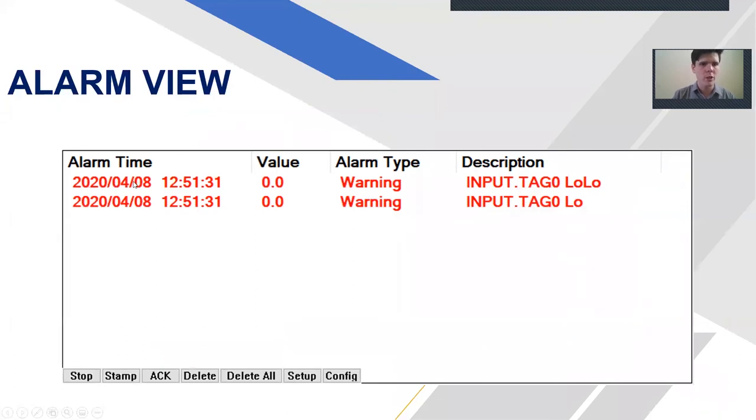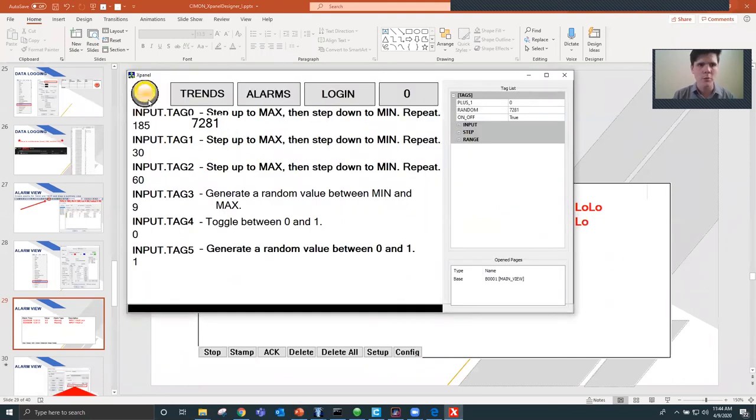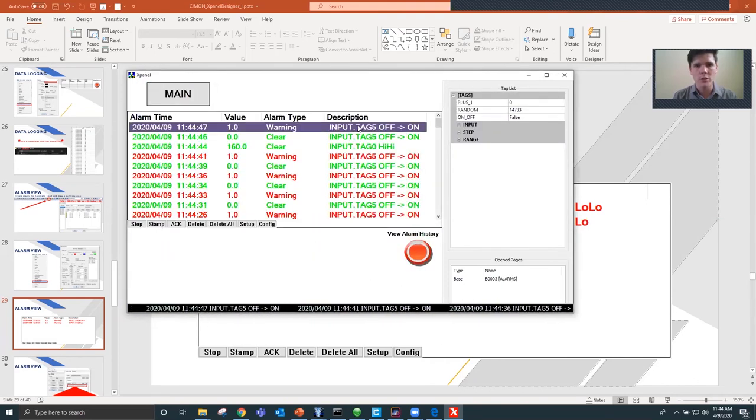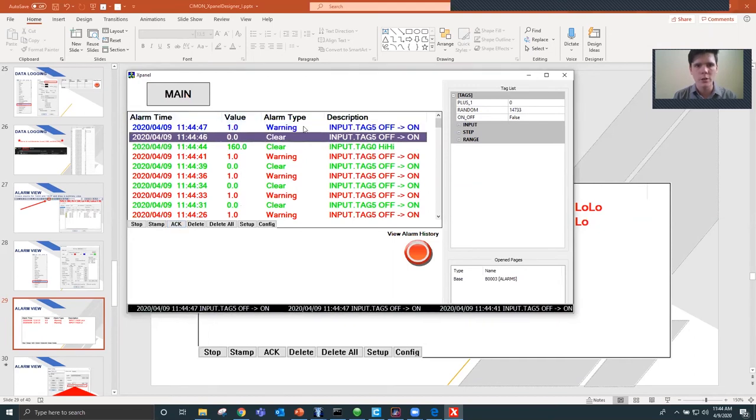The alarm window shows times, values, types (high-high, low-low, warning, clear, acknowledge), and descriptions. Let's see alarms in action — pressing the button shows a bunch of 'off to on' entries. When an entry goes green, the alarm has been cleared — no longer active. A scrolling message at the bottom indicates when the alarm is on. Once you acknowledge an instance, the scrolling stops; when it reaches all the way to the right, the button disappears. For scrolling messages, go to Tools, XPanel Configuration, checkbox scrolling messages, then configure direction: left to right, right to left, top to bottom, or bottom to top.